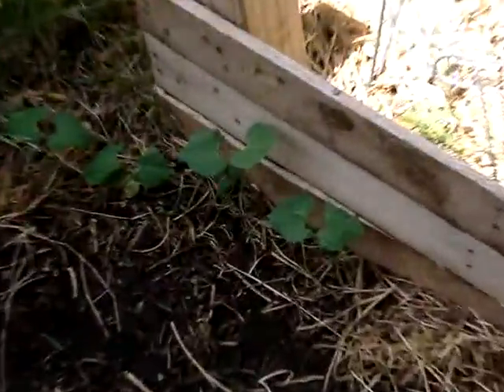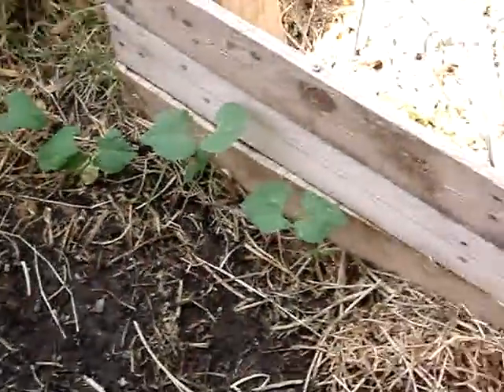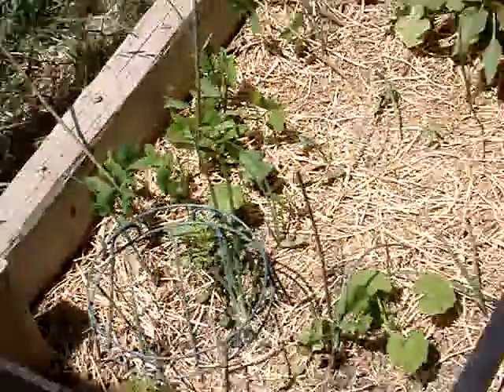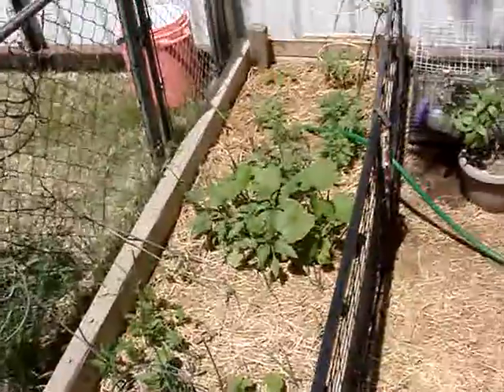Last fall I seeded my yard with beans, tomatoes, and whatever I'd grown last year, and all that is coming back up — beans, pumpkins, squashes, tomatoes.